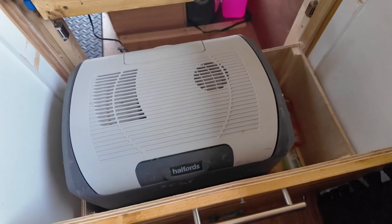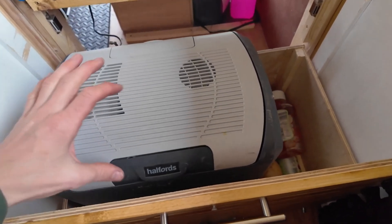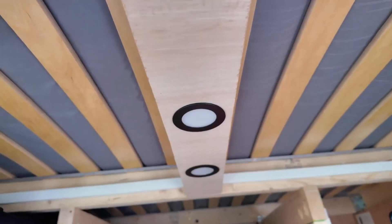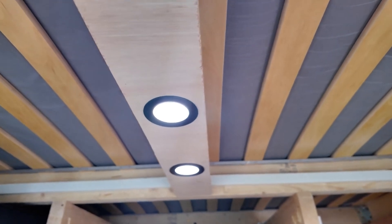The fridge I've gone for is not a compressor fridge, but that doesn't bother me at all — it's been perfectly adequate. This is the extractor fan. There are two lights in the garage area; they're perfectly adequate and light it up really, really well.